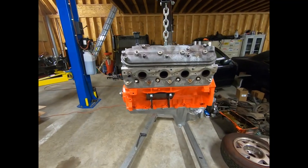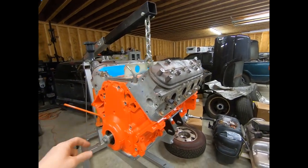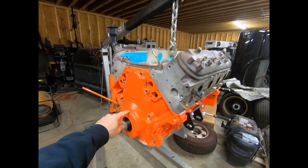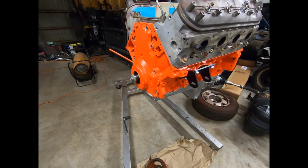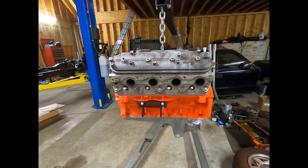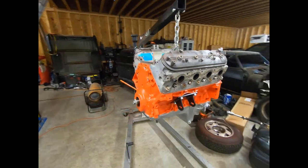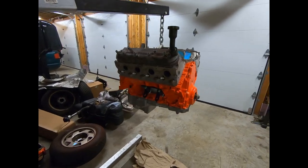I threw the oil pan back on, the front cover back on. The valve covers are just kind of loosely on there. We're going to blast the front cover still - we have to blast that, the balancer, and a couple other small brackets and clips. Put it all back on just to keep dust and dirt out. But it looks a lot better - when I get that cover blasted, I think it's going to really look good.